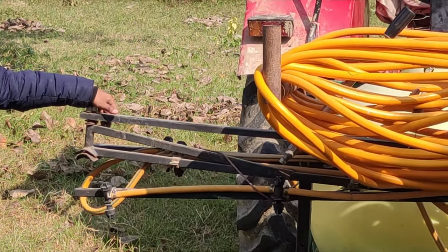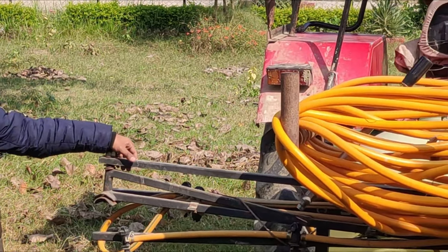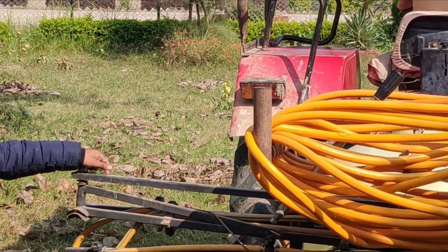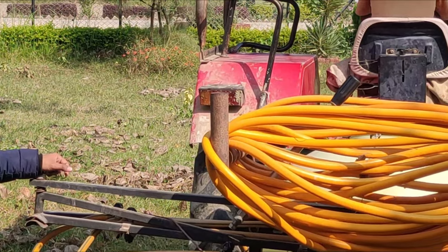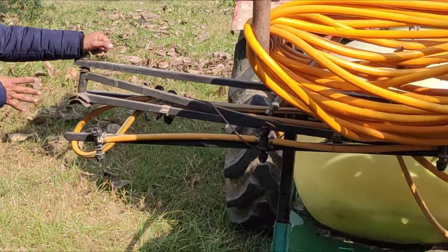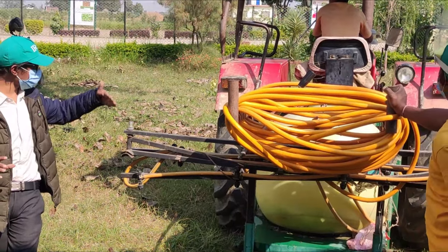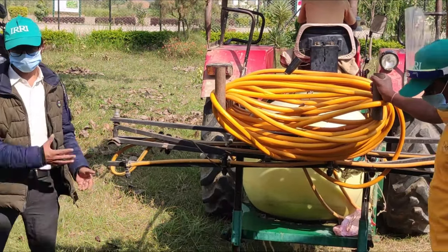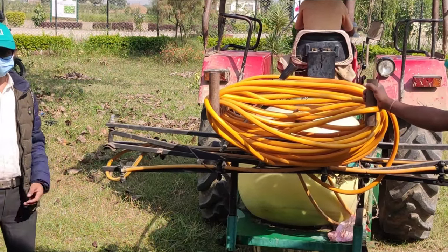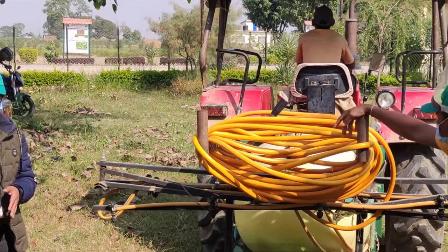The water can be removed from the feet. The water can be removed from the ground. The second time I bought was about 6 hours. I had to do what I did, and then I was able to do it. I was able to collect the kids and not only the kids.